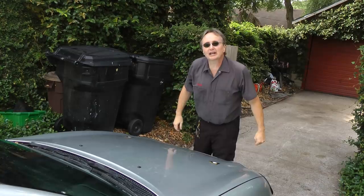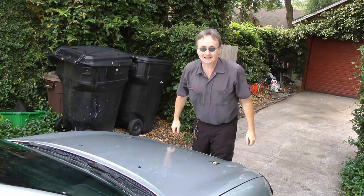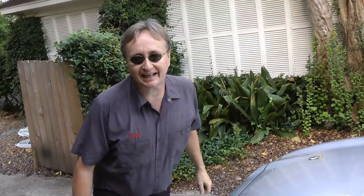In the 42 years that I've been working on cars, I've had to fix a lot of mistakes that other people have made. So today I'm going to show you how to avoid common auto repair mistakes.